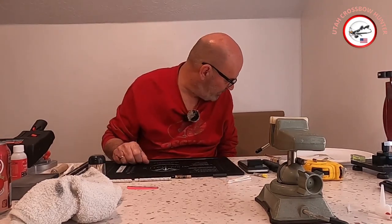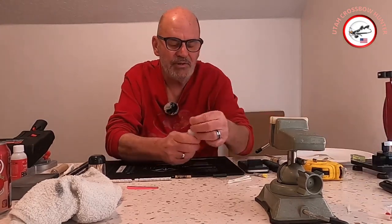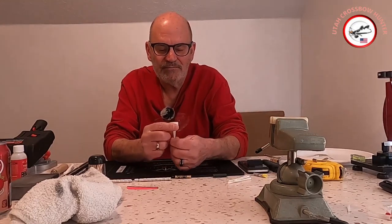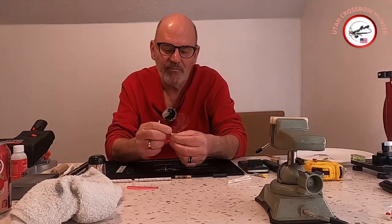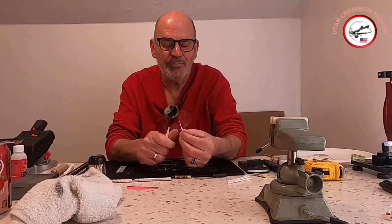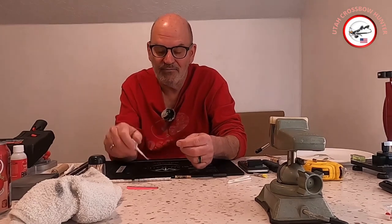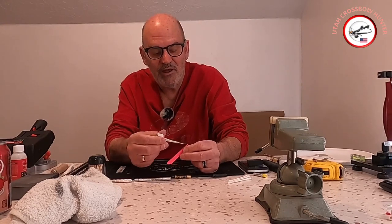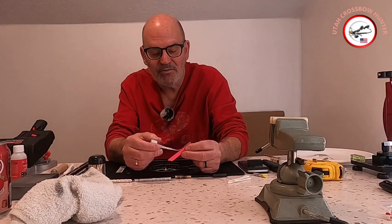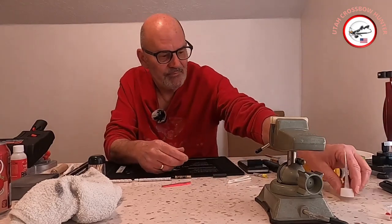With the Starbond glue, it comes with a cap and these little dispenser tips. These tips help out a lot when putting your glue on your fletchings — you just dab a little bit, run it down the bead, come back, and spread it around using that little tube. That makes a big difference.